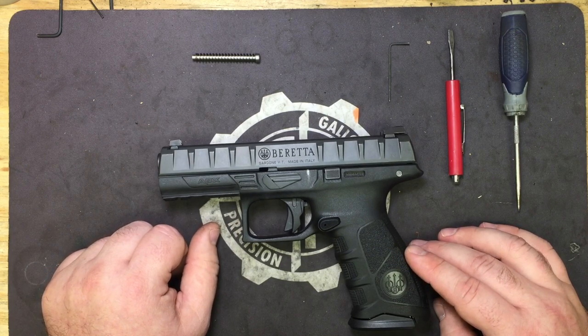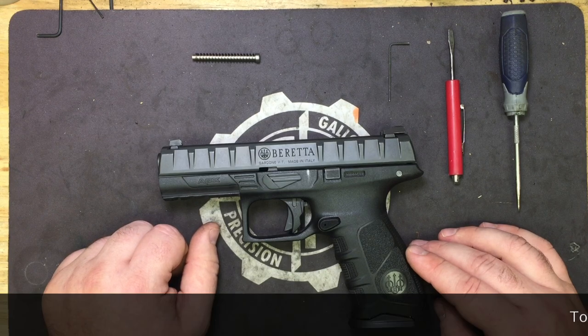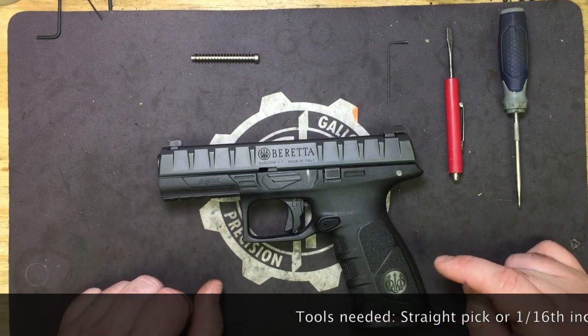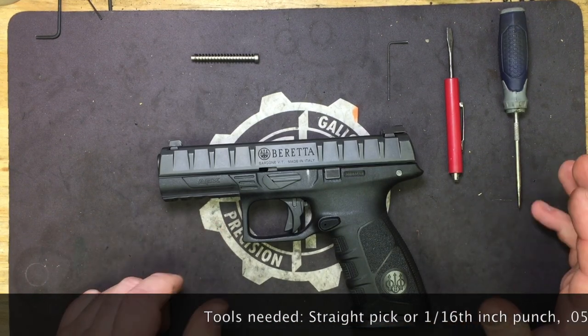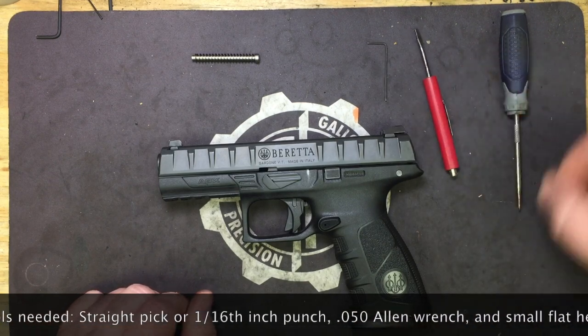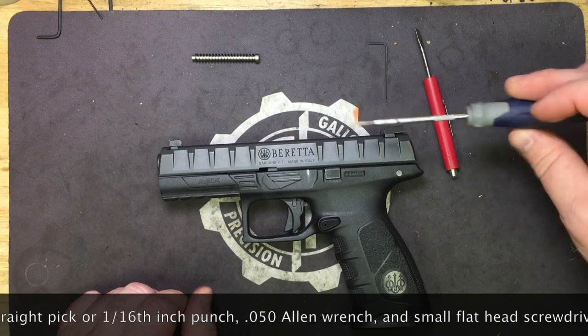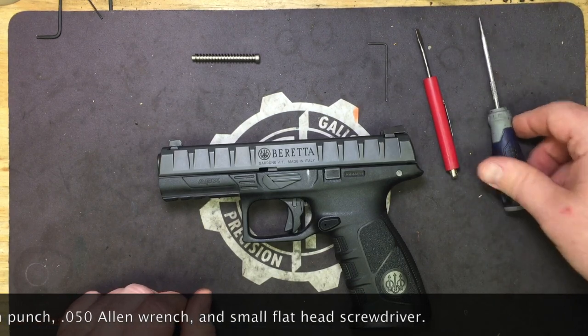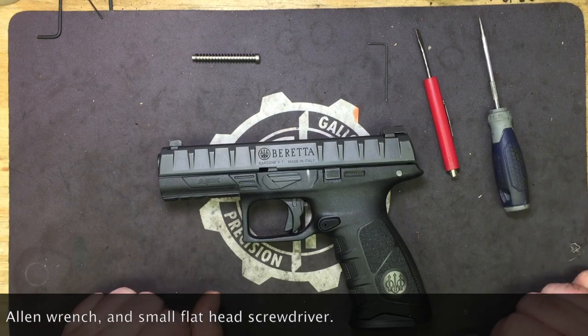It's probably the shortest pull on the market in a striker-fired gun right now. Let's go over the tools we're going to need. You're going to need your .50 Allen wrench, a small flat head screwdriver, and a straight pick — or a 1/16th punch if you don't have a straight pick. And that's all we're going to need.